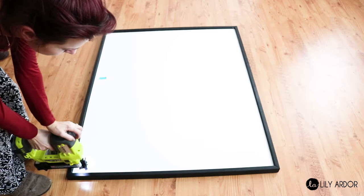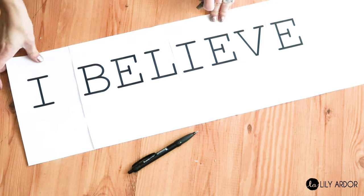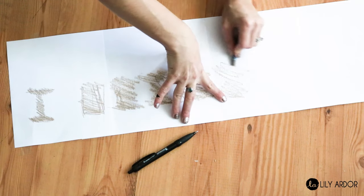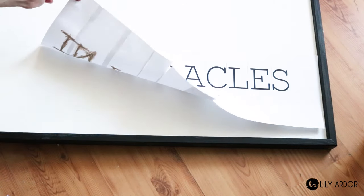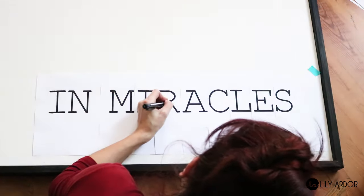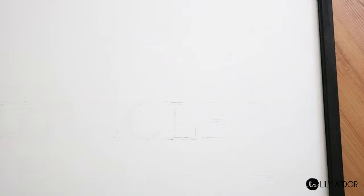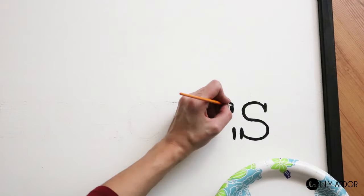To finish off our canvas, we added a few more nails to secure the panels into place. For the quote, I printed the letters onto regular printer paper, then used a pastel to fill in the back of the letters — you can also use a pencil or charcoal. I went with the pastel because it was a lot quicker. Then flip your words over, attach them to your canvas, trace each letter with a pen, and use a detailed brush with paint or a Sharpie to fill them in — and that's it!